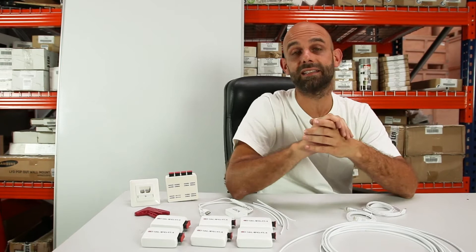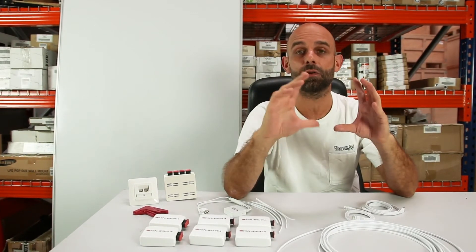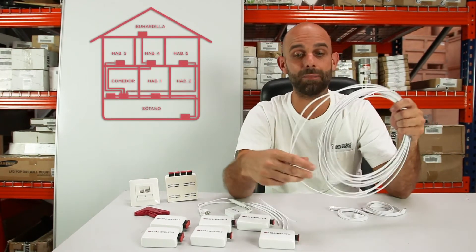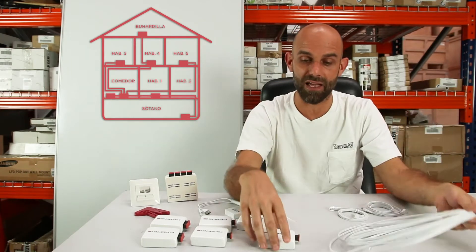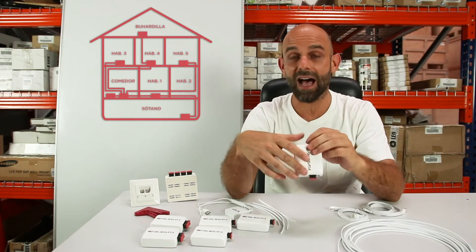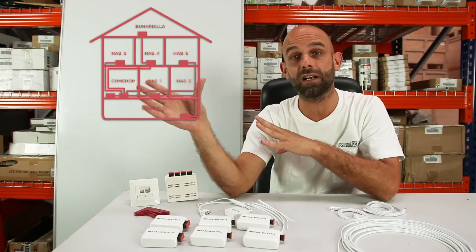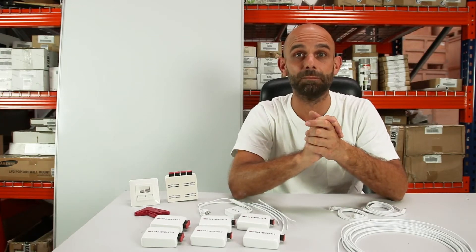No two houses are the same, so we'll have to find the solution that best suits each case. The idea is to make a plastic fiber optic backbone network — that is, to cable all rooms with plastic fiber optic wire and add plastic fiber optic converters to Ethernet to achieve the maximum speed that our operator brings us in the router to these rooms. We're going to see all the possibilities it offers us.